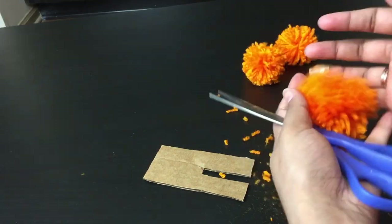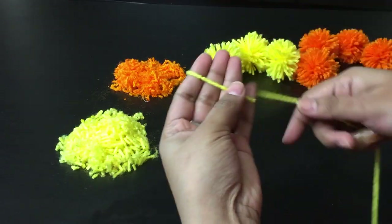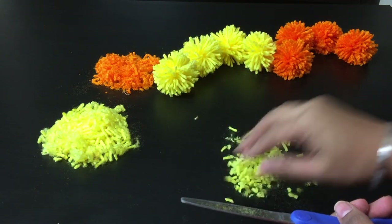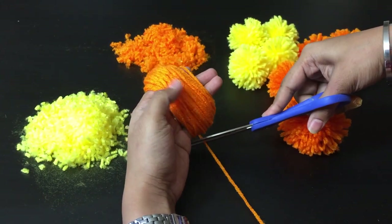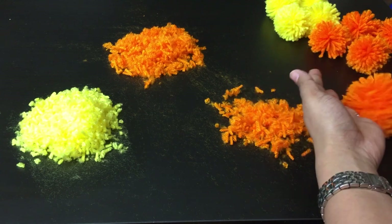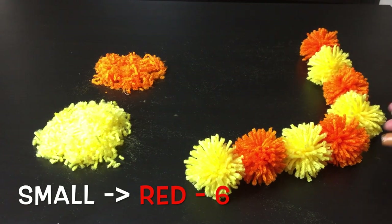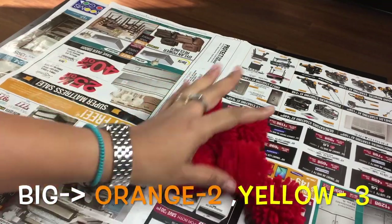At this point, if you find it uneven, you can trim it accordingly. Similarly, I made pom-poms with yellow yarn. You can discard the trimmings, but I collected them to use for some other project. For the bigger pom-poms, I wrapped 80 times around 4 fingers and repeated the same process. For 5 red pom-poms of medium size, I wrapped around 3 fingers for 65 times. So in total, I made 8 small ones in yellow and orange, 6 in red medium, 5 big red ones, and 3 big ones in orange.